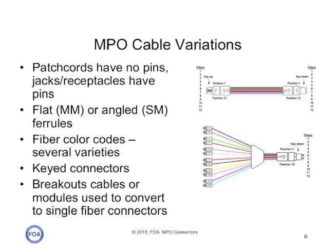MPO cables come in several varieties, but the major differences are whether the cables have MPO connectors on either end, or whether they have MPO connectors on one end and break out into single fiber connectors, typically SCs or LCs on the other end. There are many different color codes and polarity options with these connectors — so much that in TIA 568, there are 21 pages of diagrams and notes on how these connectors may be used. So if you do use these connectors, make sure you have documentation of the polarity of the connectors you're using.